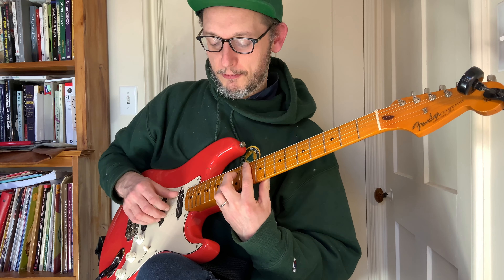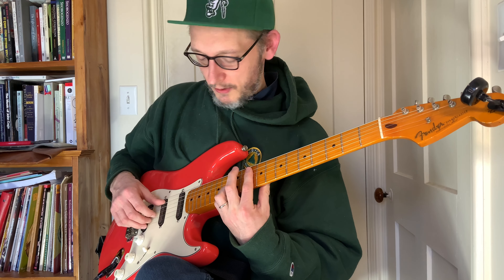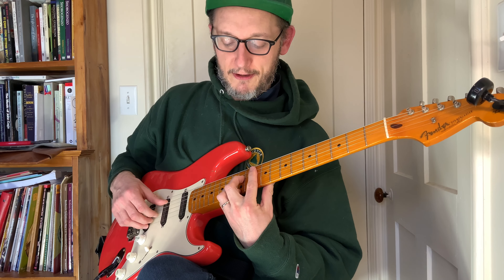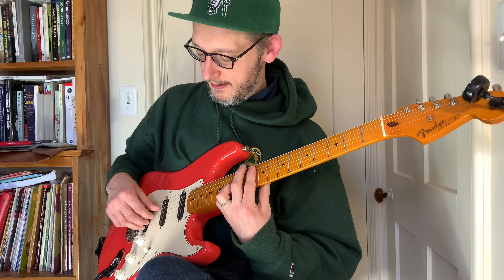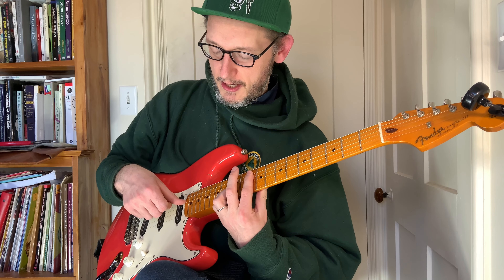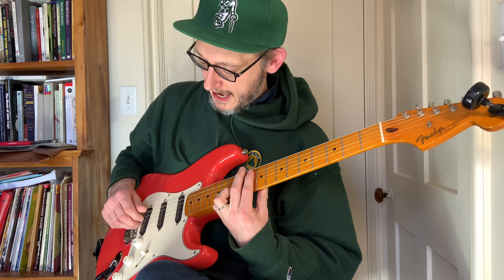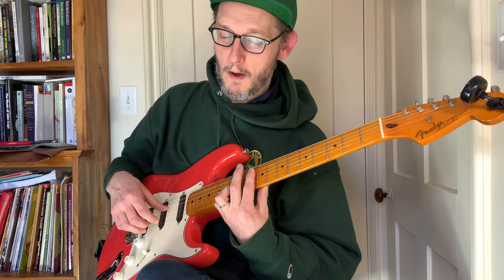Now this is the chord you could probably sub out. What I'm doing here is dropping the second finger, so then it's: skip, 1, skip, 1, 4, 3. Going by frets: skip, 10, skip, 10, 13, 12.